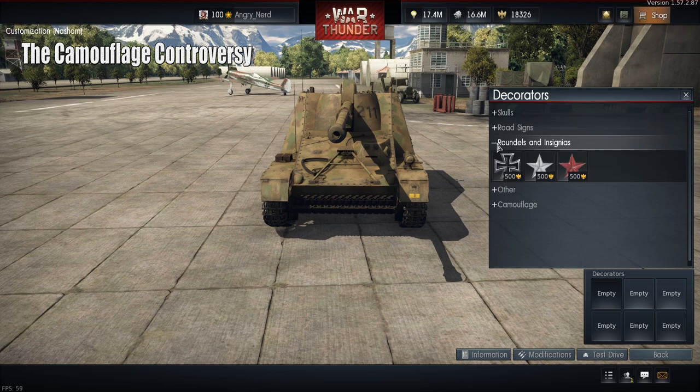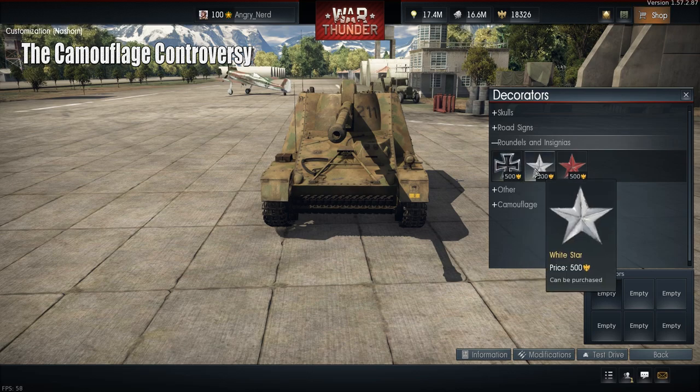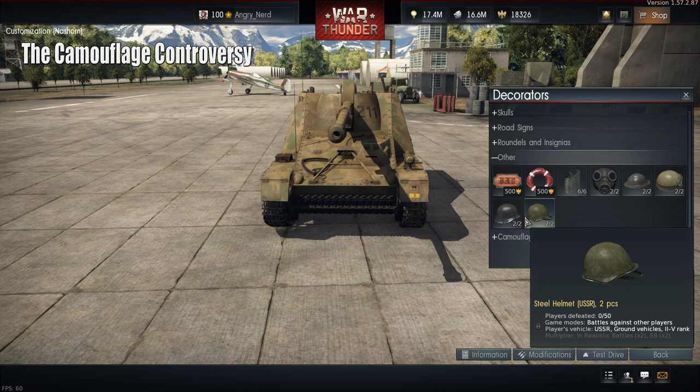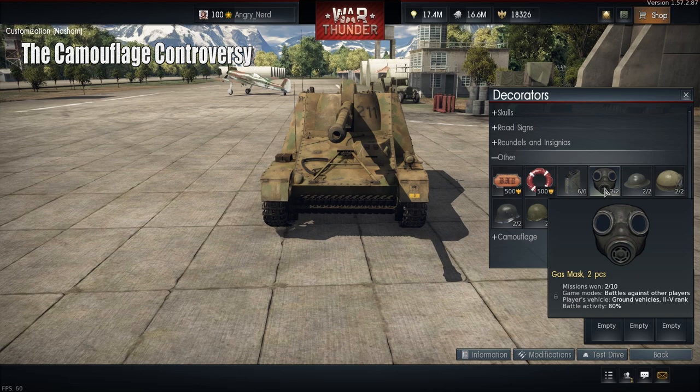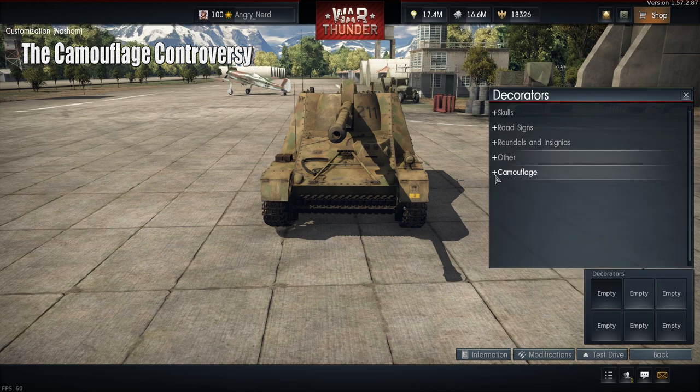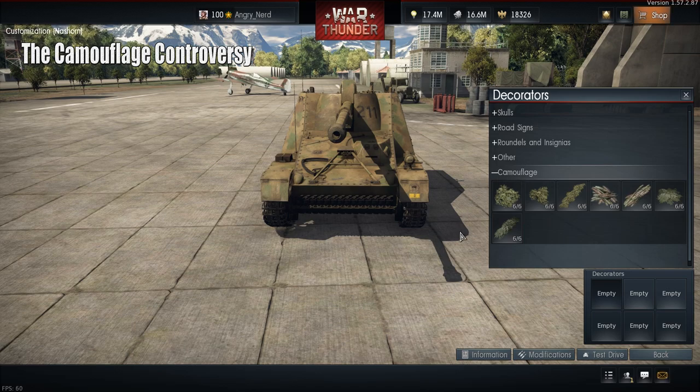We also have roundels and insignia — the Iron Cross, the white star, the red star, and other options. Some of these have to be purchased, but others can be earned through achieving a certain number of kills in a vehicle or completing mission objectives — items like the gas mask can be earned that way.